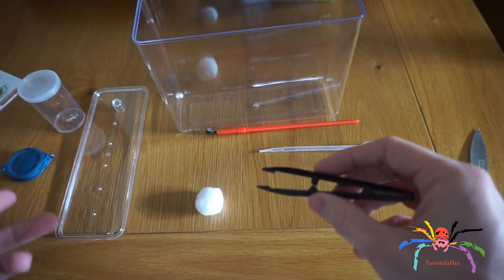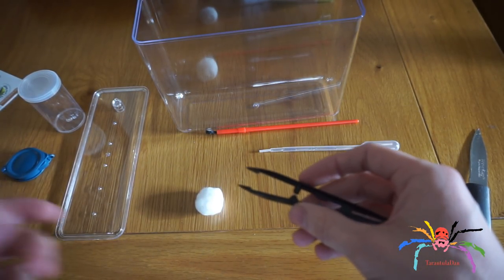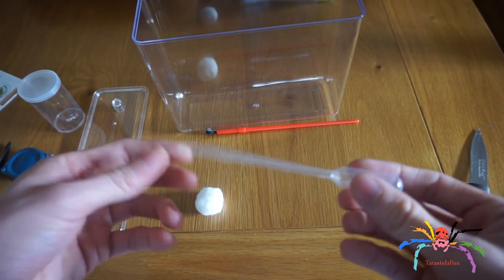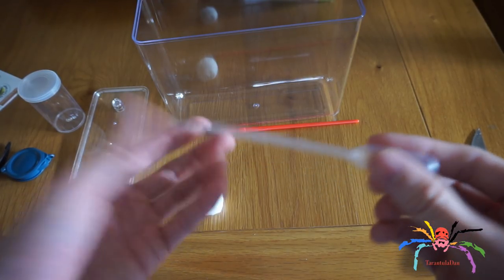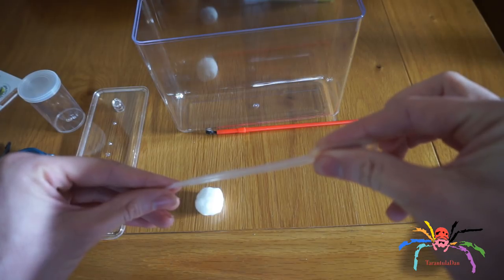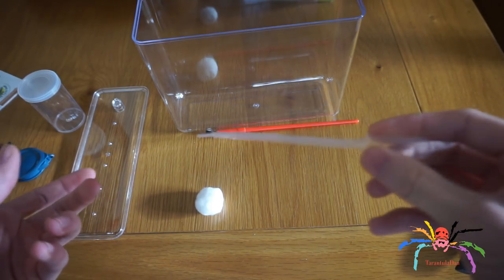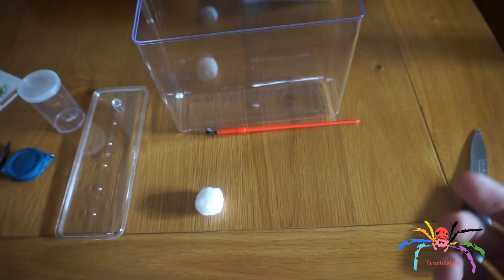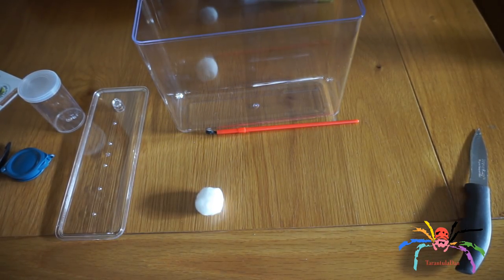I'm not going to actually touch it myself. A pipette — a very simple tool which we mostly use for slings. You pinch the end, submerge it into water, suck water up, and then you can apply droplets to keep your creepy crawly hydrated.